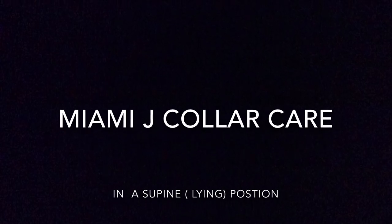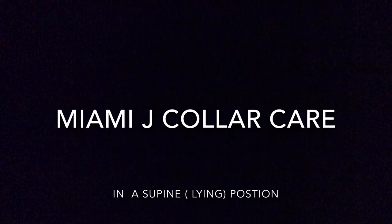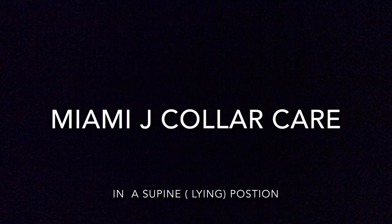This short video explains how to perform collar care with patients wearing a Miami J cervical collar. Collar care is extremely important to prevent breakdown of skin and avoid pressure areas developing. It's advisable when performing collar care for the first time to do this with the patient laying down supine.